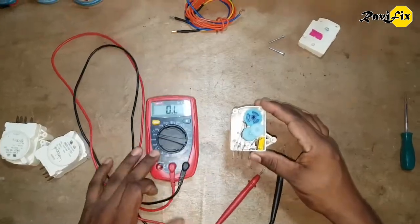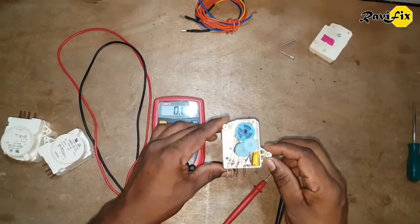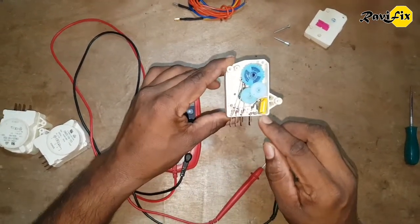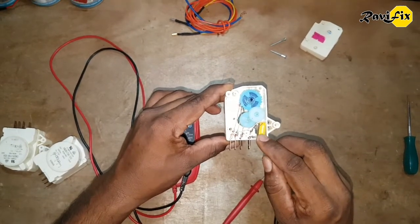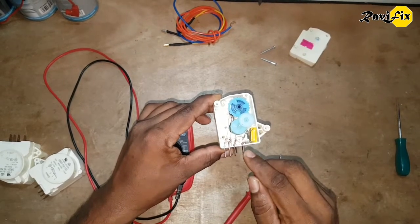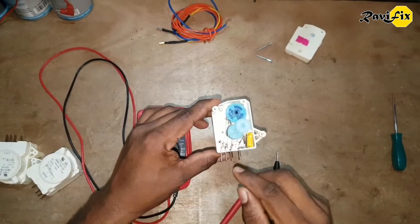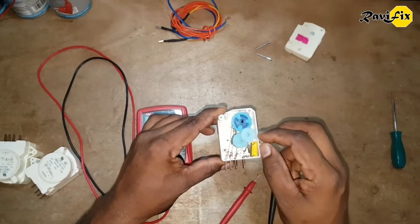Okay, we have checked the motor, spinning gears, and the copper plates. All those are in good condition. Now only the capacitor remains. We have to check if this capacitor is faulty or not. For that, we have to provide power to these pins and check if this motor is spinning or not. I will power it up off camera and we will see what is going on with this switch.